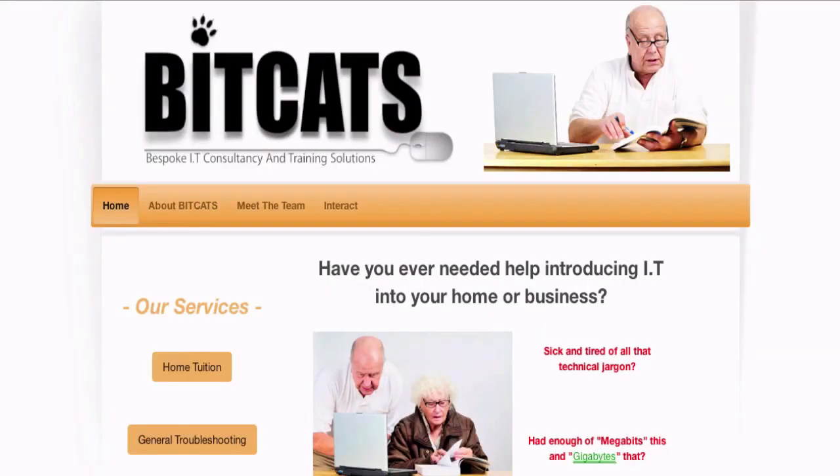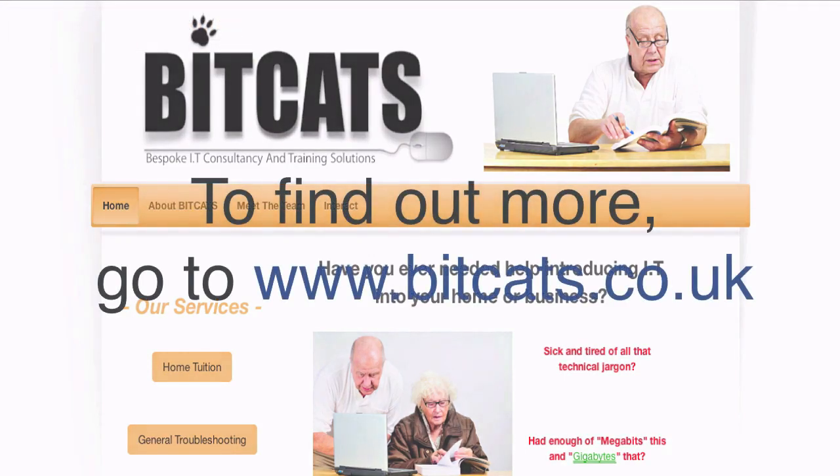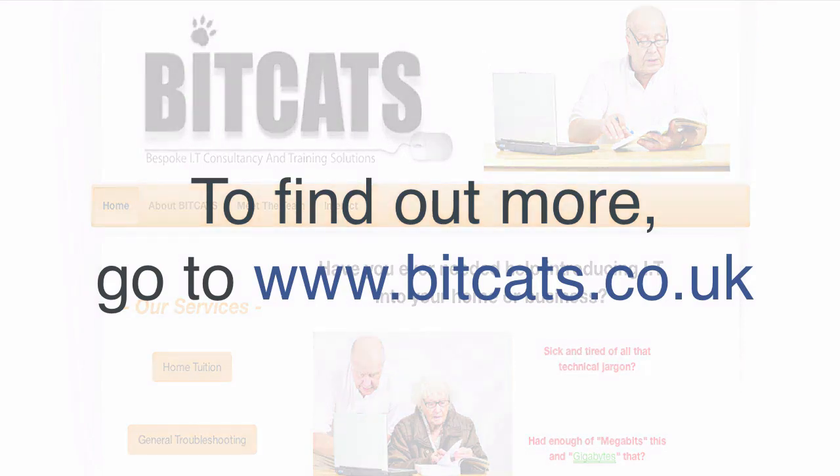This video is sponsored by BitCats. BitCats is a simple acronym for bespoke IT consultancy and training solutions. We specialise in making learning both easy and effective. Our specialist areas are around iPad, iPhone and Mac systems, but we have the capabilities to train just about anything if required.